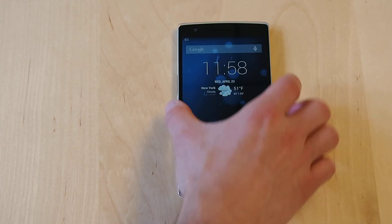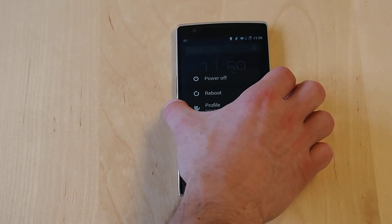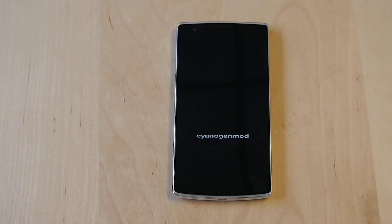Let's actually see what a power off looks like. We'll power off. Super quick and it's fully off now.